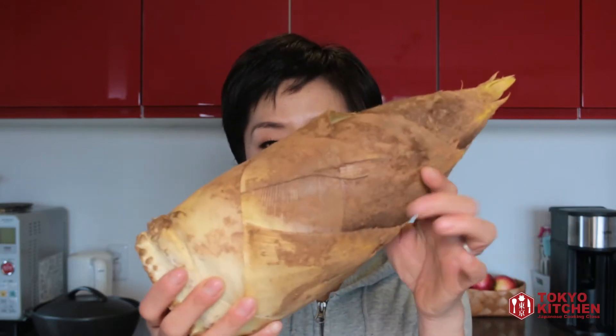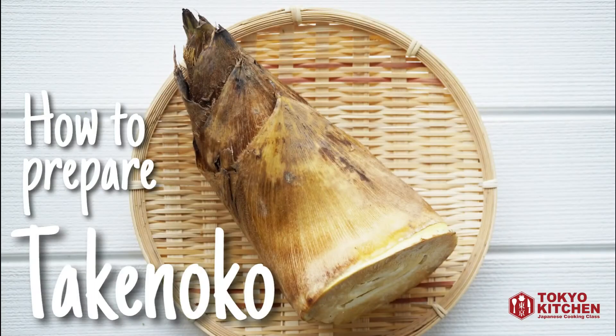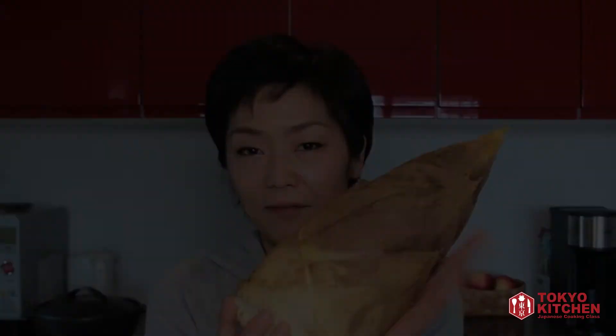Hi everyone, welcome to Tokyo Kitchen Japanese Cooking Class. This is Yoshimi. Today I'm going to show you how to prepare fresh bamboo shoot — this is what it looks like before it's jarred or canned. I'm going to show you how to make this into the bamboo shoots that you buy in a jar or can.